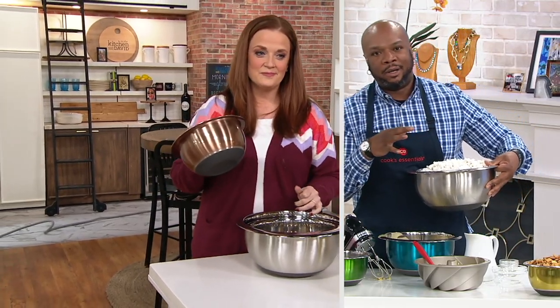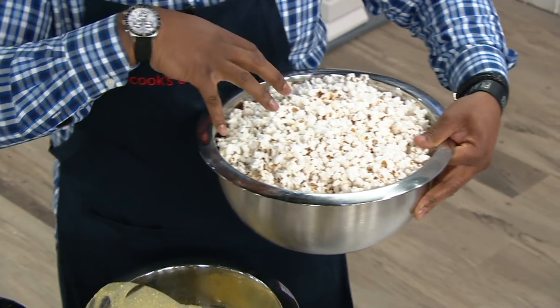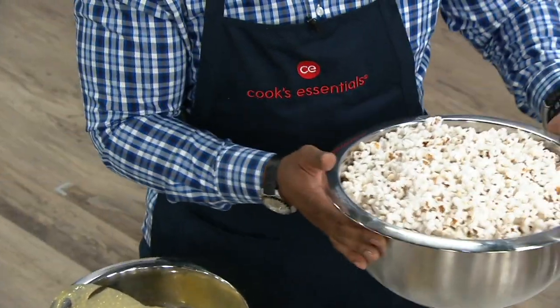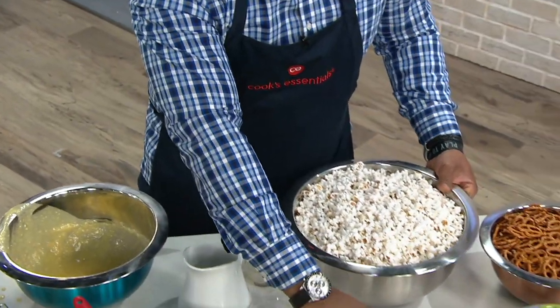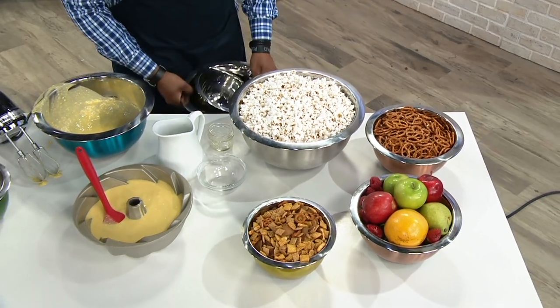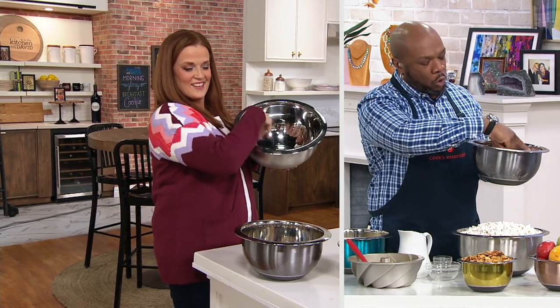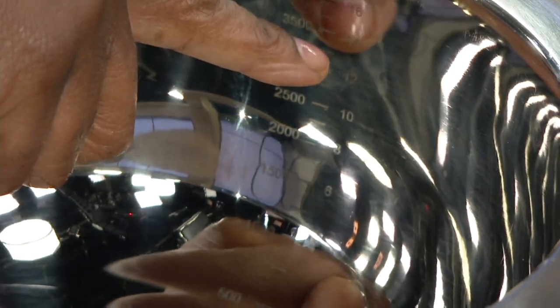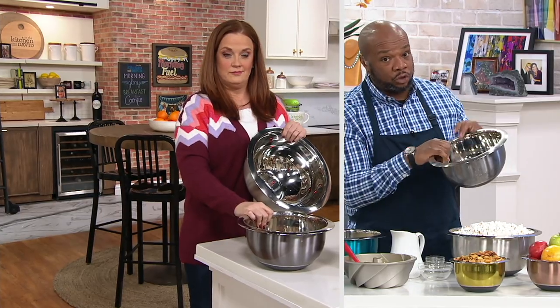And this big eight-quart bowl — when you said popcorn, you talked to my heart. This goes great cut in fours, one with jalapeño, one with cheddar. This is what you're talking about when you want to get around and watch a movie. And the greatest thing is you have the milliliters and the cups marked clearly inside so you don't have to guess — you can follow the recipe by milliliters or by cups right inside the bowl without taking out another measuring bowl. It's hand-washed, not dishwasher safe, but you can get an easy wipe and get back to cooking.